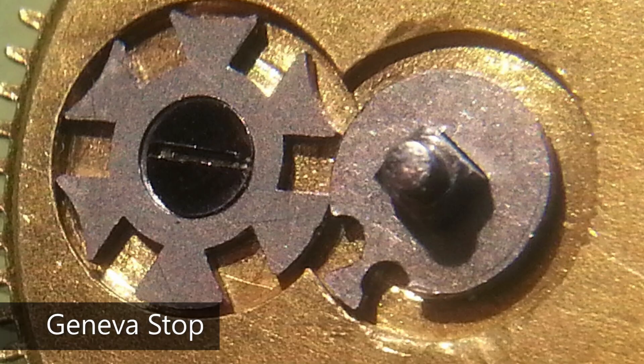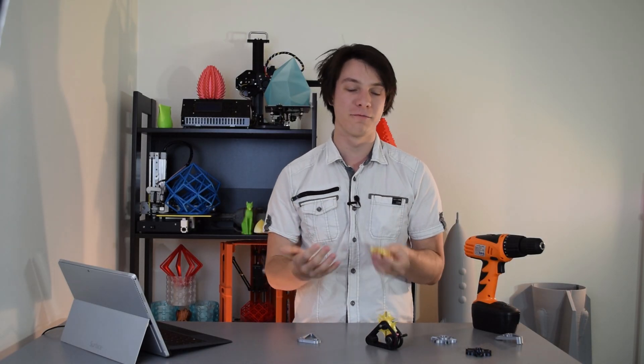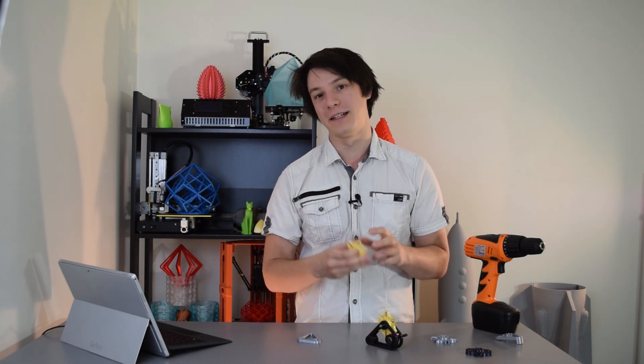There's also another variation called the Geneva Stop, which is very similar to the external drive, however it will stop at a certain point and be prohibited from rotating any further. This was used in watches to prevent over-winding of the spring mechanism.